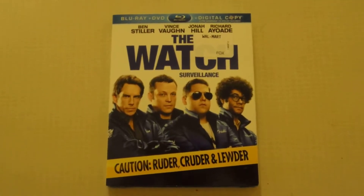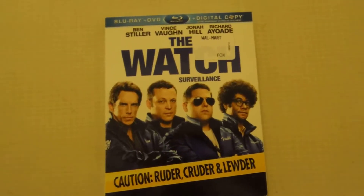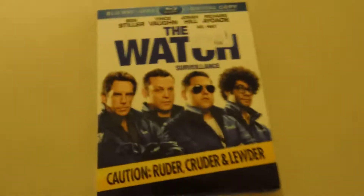What up YouTube? Here's another unboxing of a DVD Blu-Ray combo pack of The Watch. Let's get this shit started.